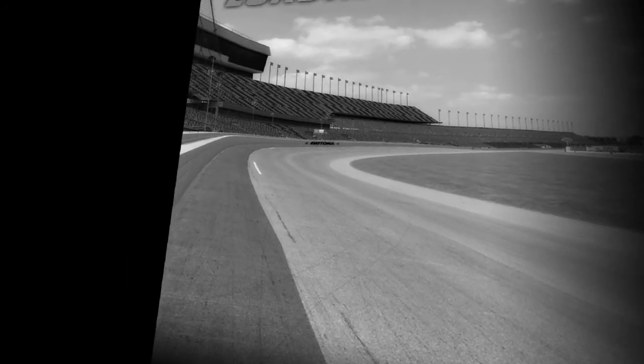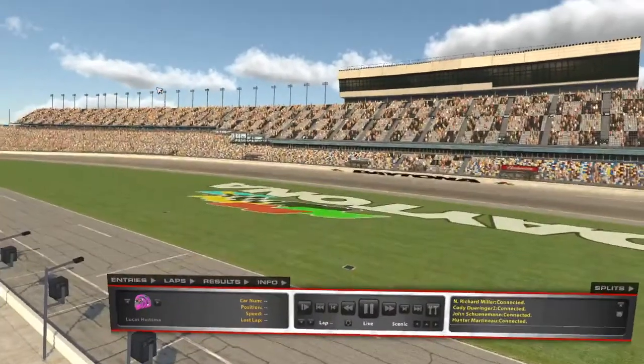Soon I'll have a nice rig set up — I don't know what brand I'm going to get yet — but it's going to be on the other side of my room, not on my desk. As soon as this loads in, I'll do a little bit of practice, then qualifying, and then the race.